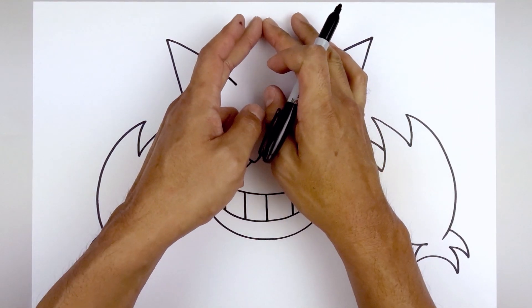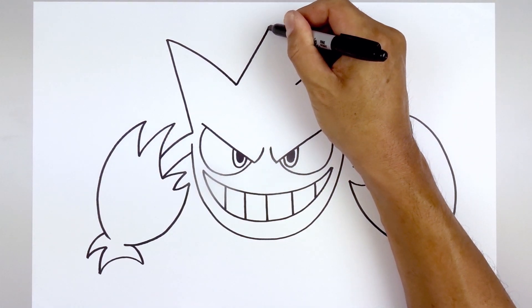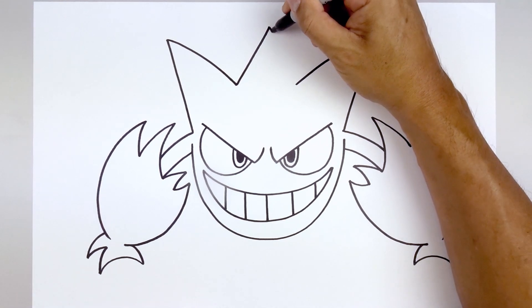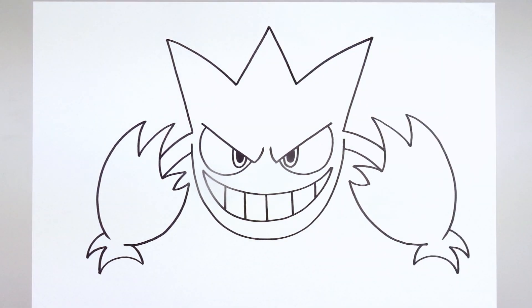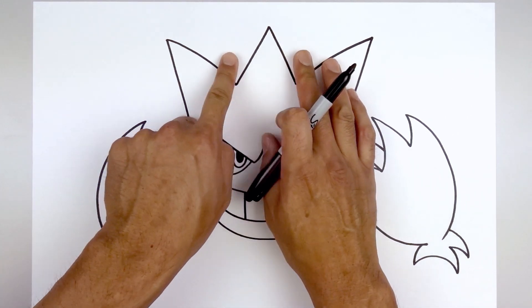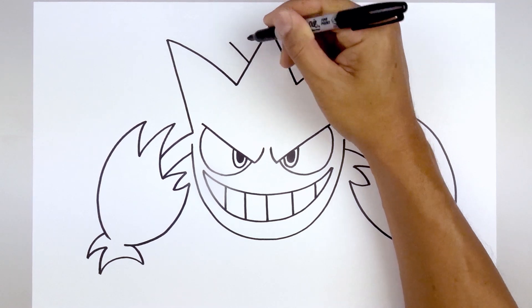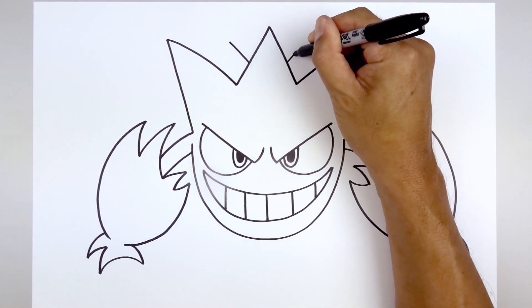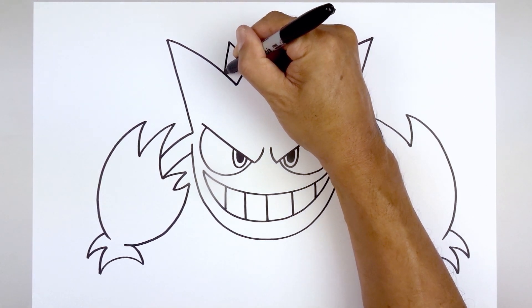Now we're going to add one more spike in the center — starting on the left, draw a straight angled line going up towards the center, then bring that down on the right. Let's add two more spikes in behind, starting on the left side — angle up and out, line this up on the right side, then come down and out in behind the head.